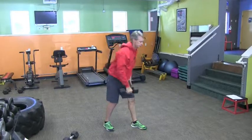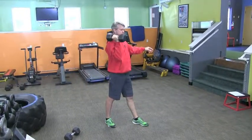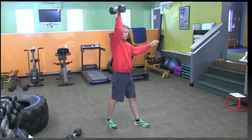Option two, if you want to make it a little easier, you can just bring it right to the shoulder — don't press it. The key is that we drive with the hips, go right up to the rack position, and then press from there.